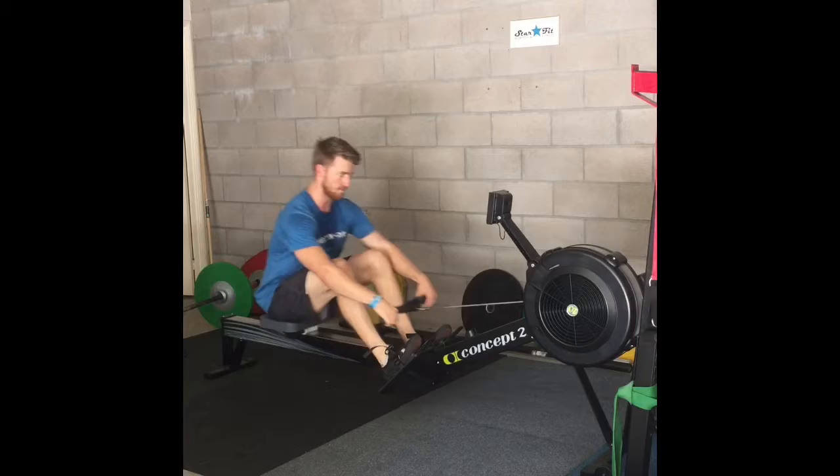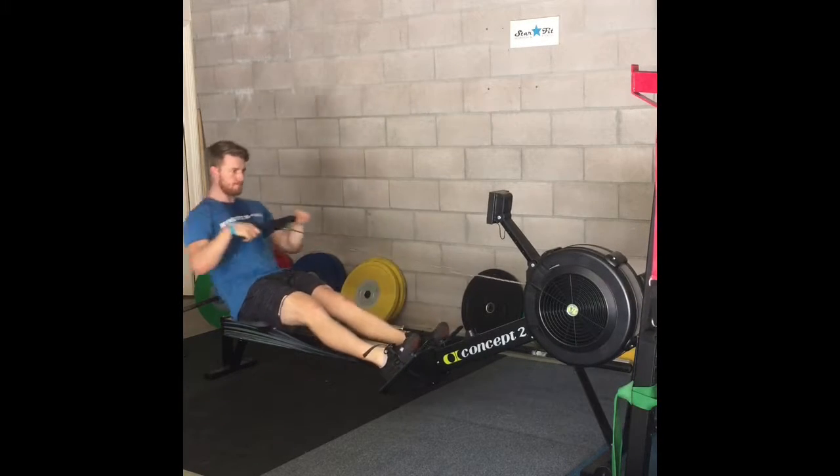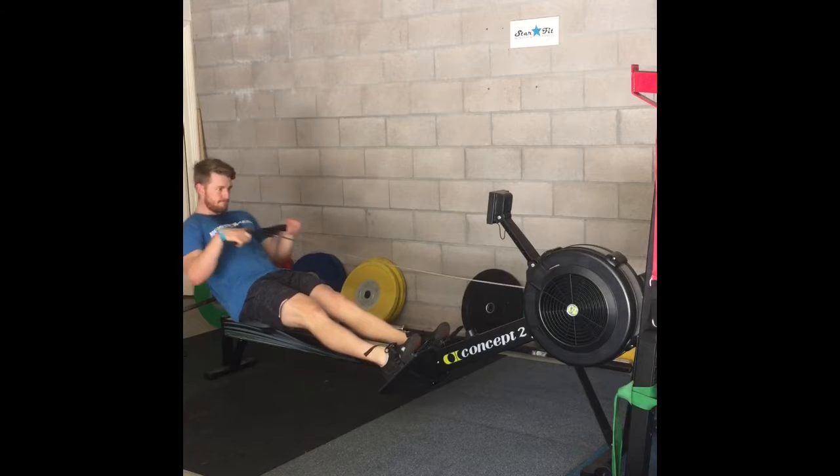We should think: knees, hips, arms. And on the way back in we should think: arms, hips, knees. Without this we have a broken process and we will not get the full amount out of each pull.